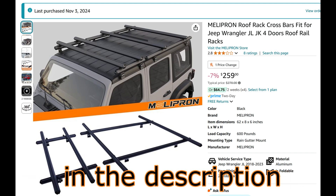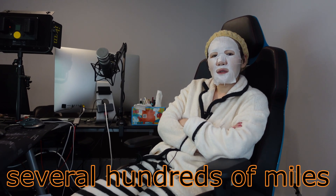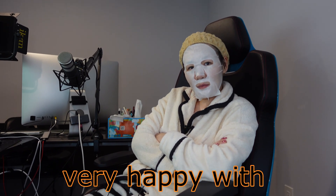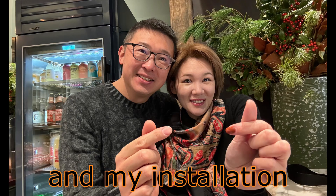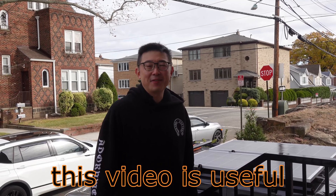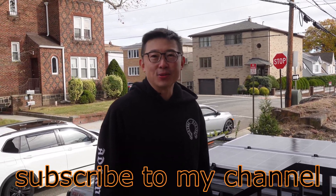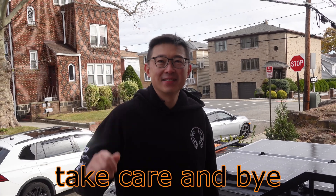I will post some links in the description for your reference. After driving several hundreds of miles with the solar panels on my Wrangler, even my wife is very happy with the solidly manufactured roof rack and my installation. I hope this video is useful for you — please remember to like and subscribe to my channel. I will be uploading more videos like this. Take care and bye.